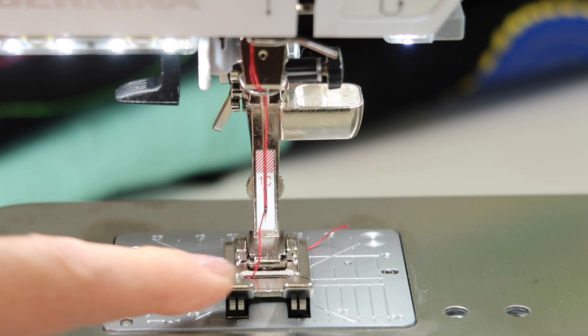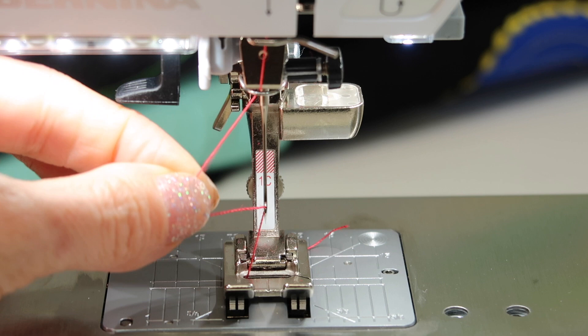That is a nice little activation they've incorporated to make sure you're using it at the correct place. Next, you'll notice that the presser foot does go down when you use your needle threader, and that puts a little bit of resistance on the thread, making it even easier.